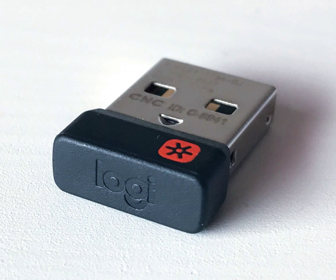Logitech ScanMan 25, Logitech ScanMan Color — Handheld, Color Scanner, 400 DPI, Connector: DB25F or DB36F Centronics.